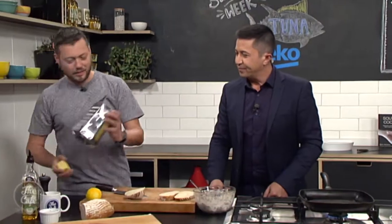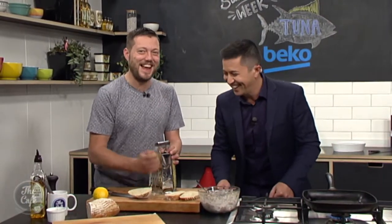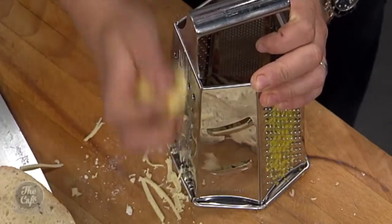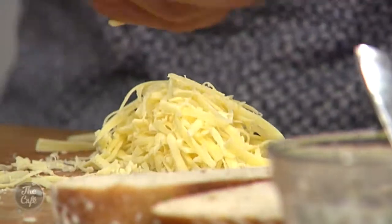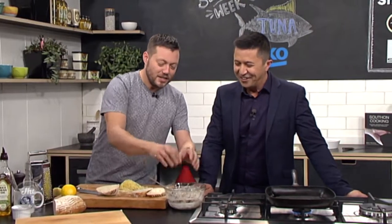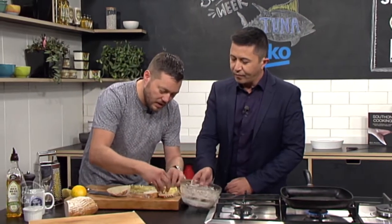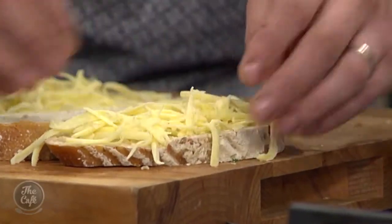Right, the cheese — what was it called again? Gruyère. State of that French accent! I've never heard of that cheese though — this is the great thing about this show, you learn something new every day. So we're just going to grate it. Why this particular cheese? It's got a really good taste. Is it French? No, it's actually Swiss. So there's loads of flavour in there — you want a cheese with a bit of tang to cut through and give you extra flavour. You could use an aged cheddar too, just something with a bit of pizzazz.